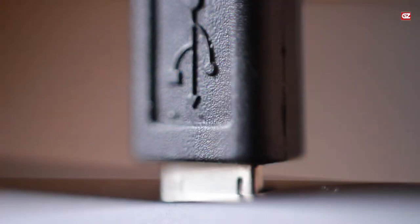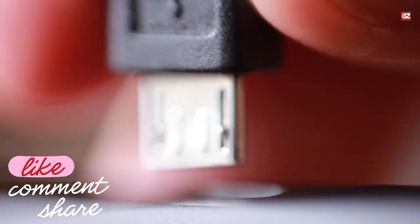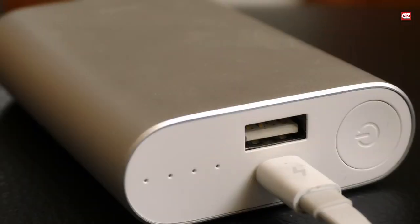Now, without any further delay, let's start with this video. If you are new to the channel, make sure to like, share, and comment on this video, and do not forget to hit the subscribe button. Now let's check what we have on our list.